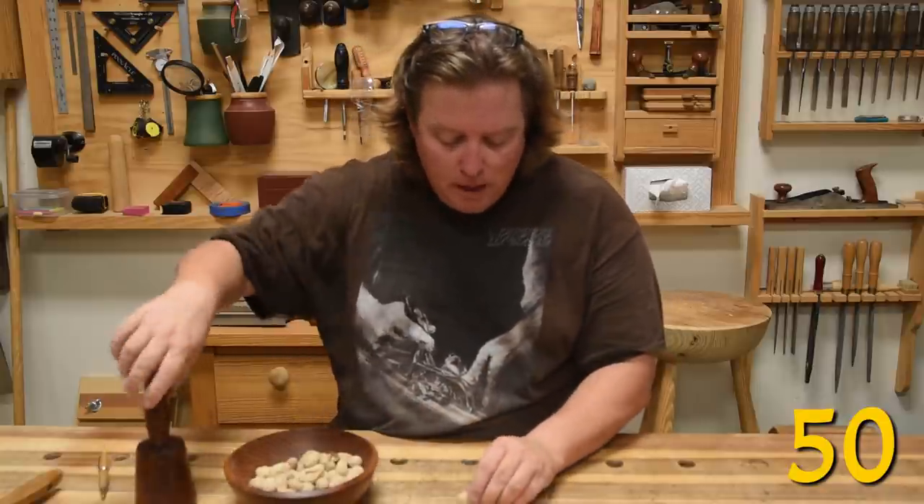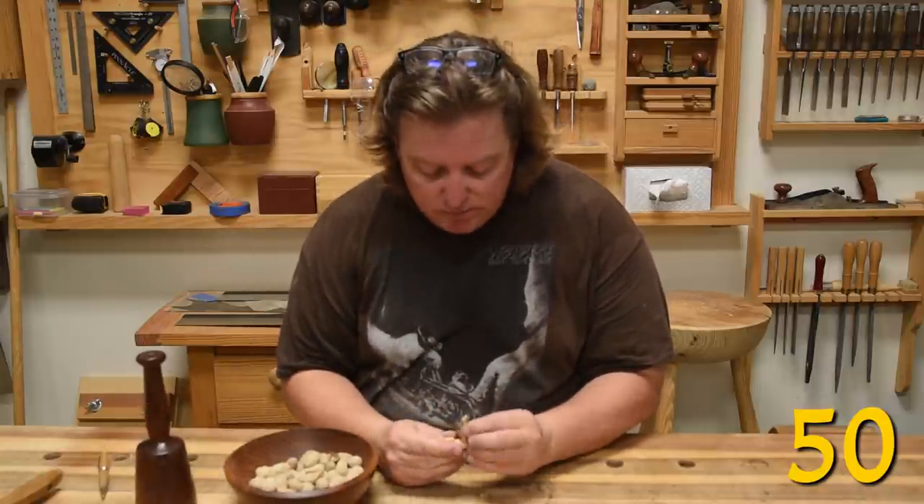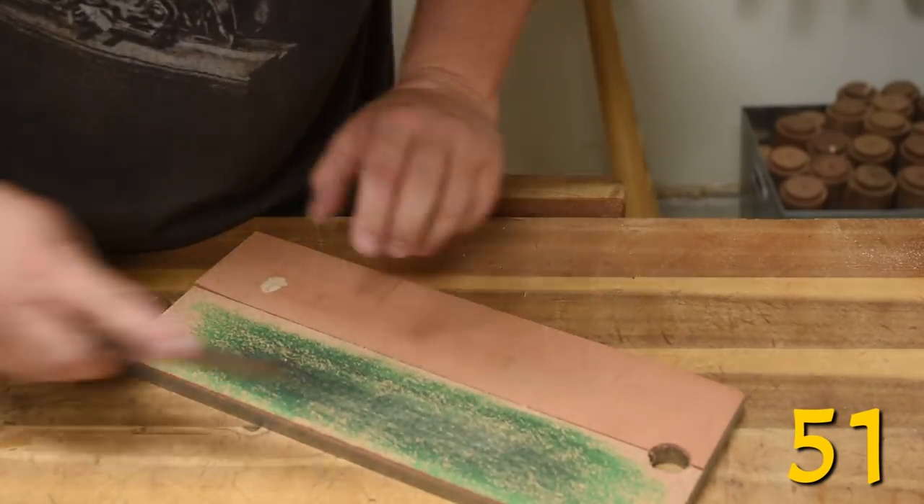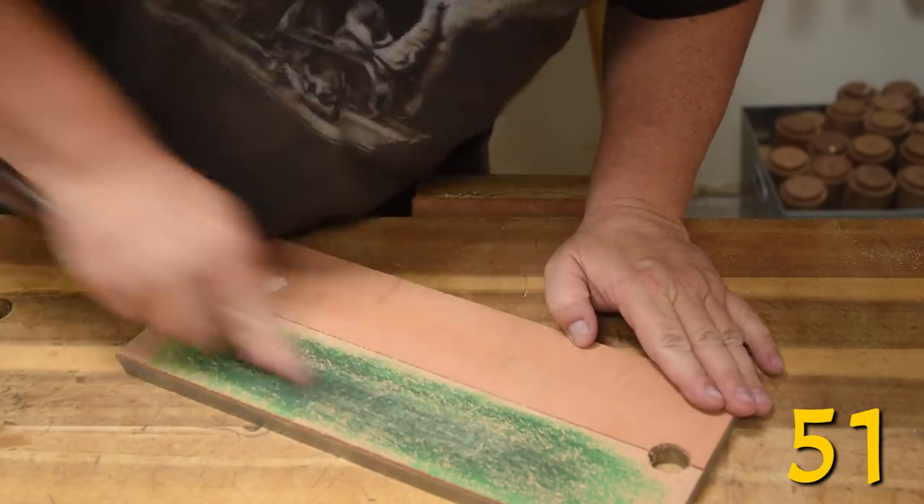Nuts are the best chopped snack because you can't eat them too fast, and who cares where the shells go? It's easier to maintain an edge than to create an edge, so hone often.